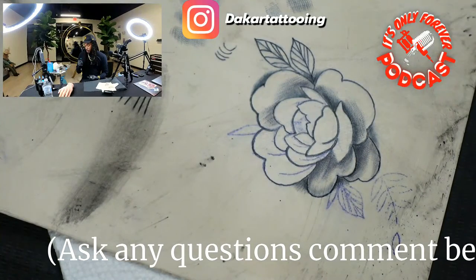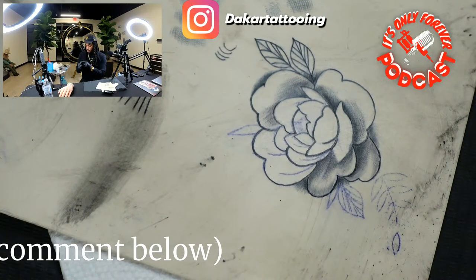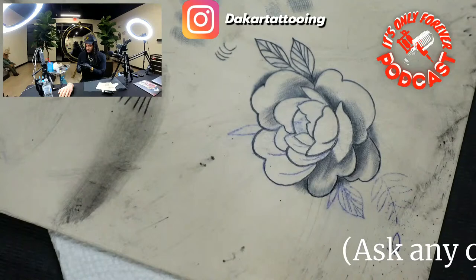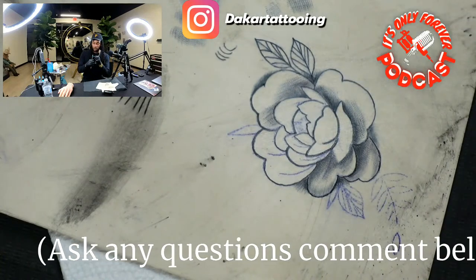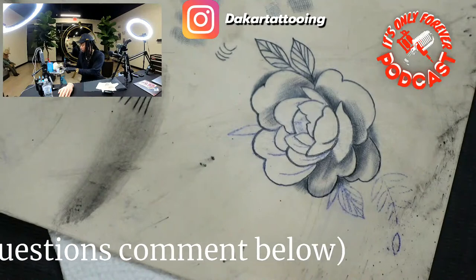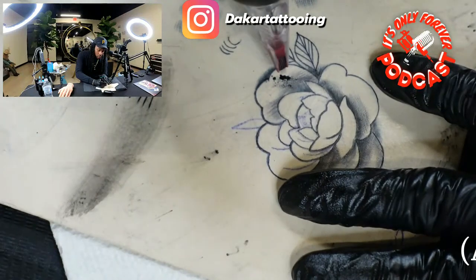This machine is actually dope, let me try to switch the modes. So I got it in E mode now y'all, let's see how this mode works. It's hitting real soft, controlling that needle head way differently. It's more for like the whip shading.